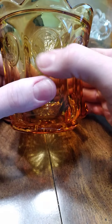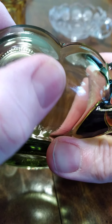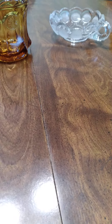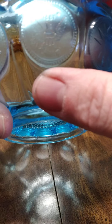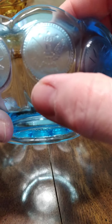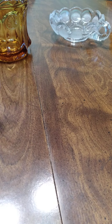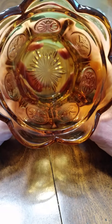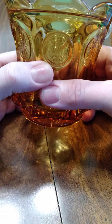Now if you run into a reproduction that someone's tried to make look like the older ones, they will sandblast the coins to make them look frosted. When they do that, the little dots around the edge and some of the details go away — so that's one way you can tell if your coin glass is a reproduction made to look like the old stuff.